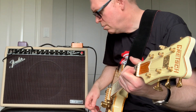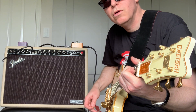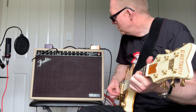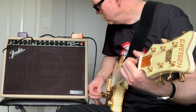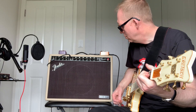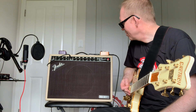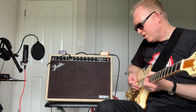So I'm going to switch to the Deluxe Reverb Tone Master Blonde. I think that sounds pretty good folks — that is a lovely rock and roll tone. That is on the vibrato channel. I haven't got any reverb on here, let's put some reverb on.